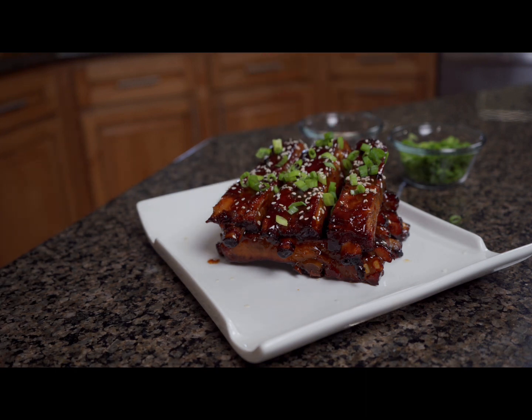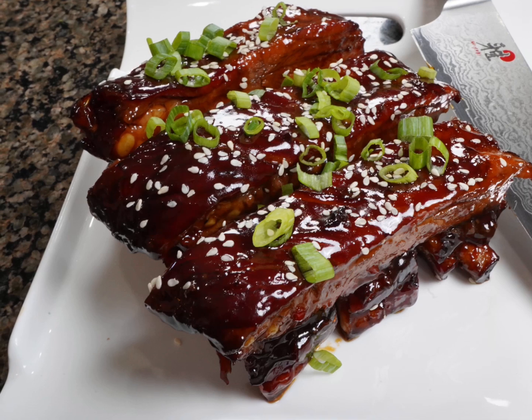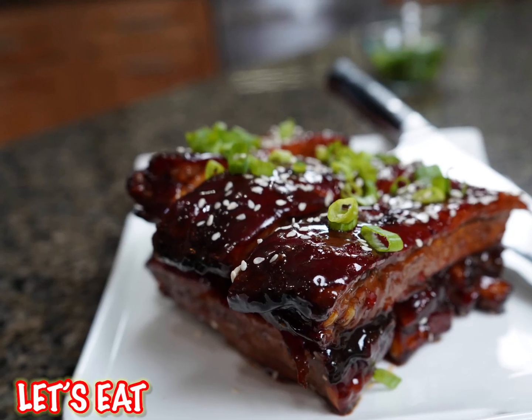There you go — St. Louis style Asian ribs by Grillin' Bam. Hope you enjoy the recipe. Keep cooking.